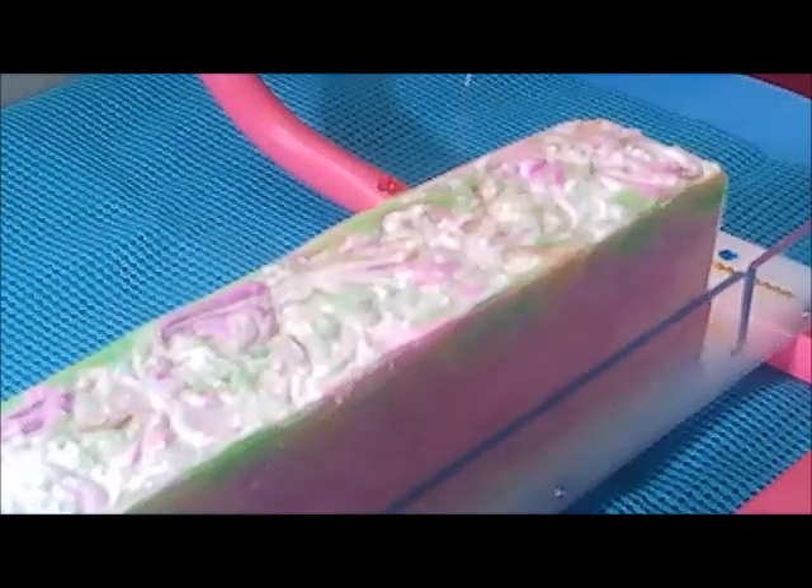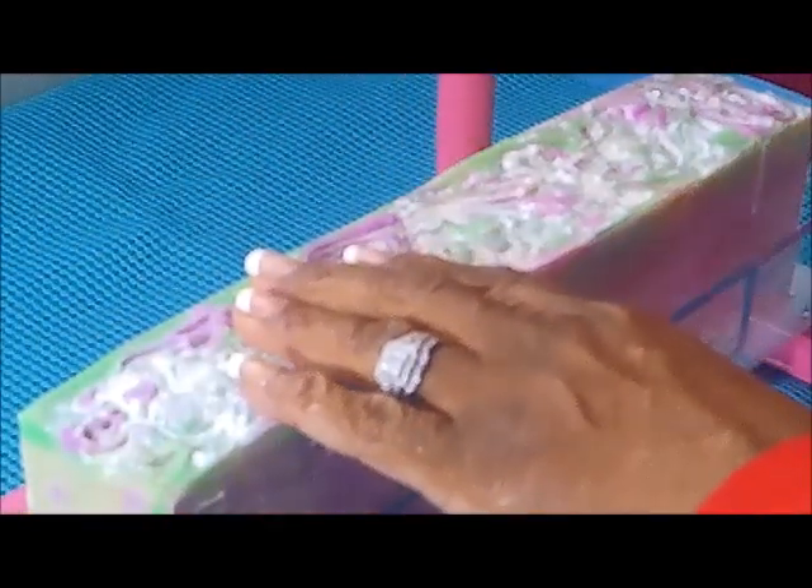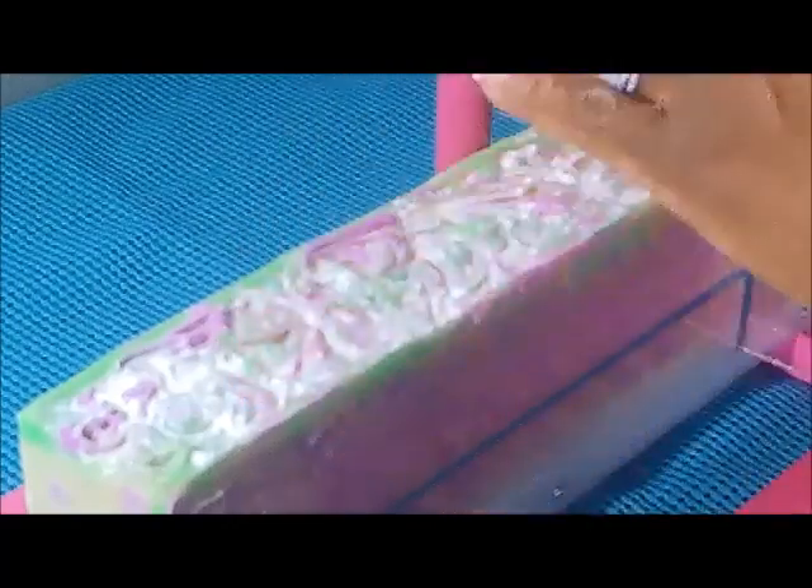It was like three parts where you take your lye and your oils, you mix them and then you pour that batch, then you do the same thing again, and then you add your third layer. I'm really disappointed but I just had to come on to show you this beautiful soap.